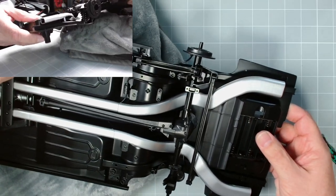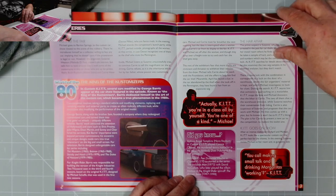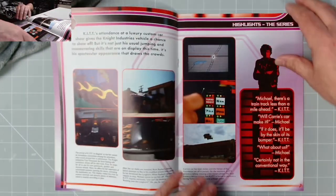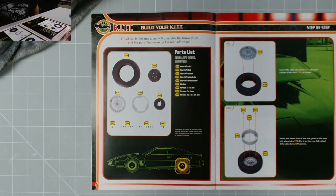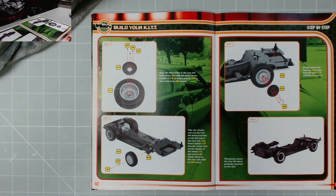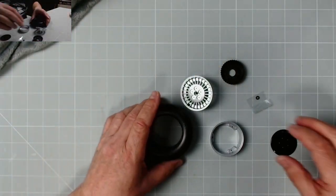Let's move on to issue 37. Episode 8, season 2 - 'Custom Kits'. An interesting read, all about the theft of classic cars or custom cars. Stage 37: in this stage you will assemble the brake drum and the parts that make up the rear left wheel, and attach it to the car. The parts: rear left tire, rear left hub, rear left wheel, rear wheel rim, brake drum, washer, and screws - AM, EM, and DM.